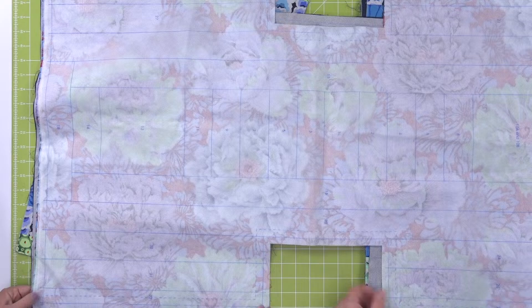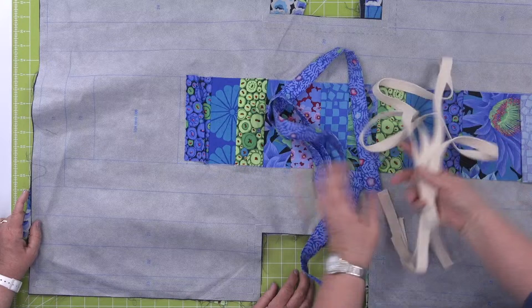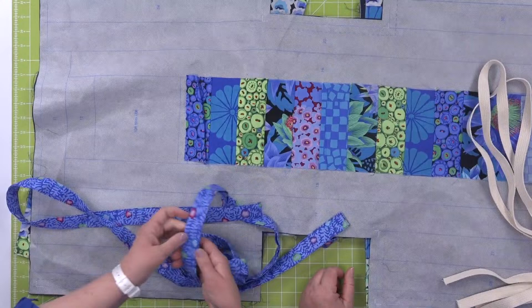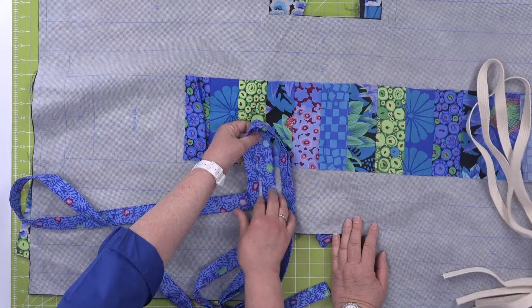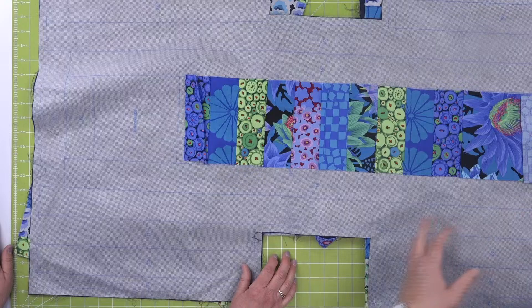You're going to stitch around that outside solid line. And the kit comes with handles and webbing — it's already pre-cut. The webbing goes inside and then you just stitch it shut and you've got super strong handles. Then you're going to start sub-cutting your fabric into two-and-a-half-inch strips. You're going to start stitching, pressing it away, and continue following the instructions with the two-and-a-half-inch strips.